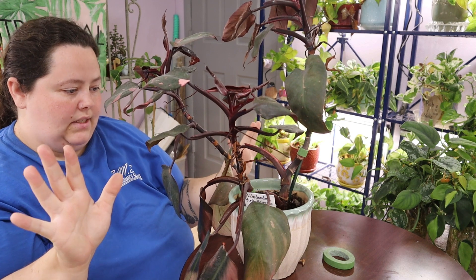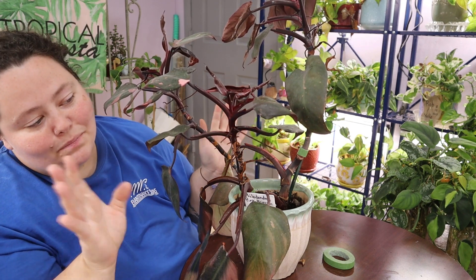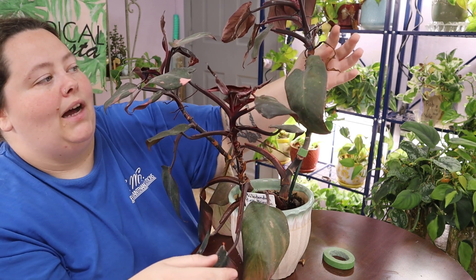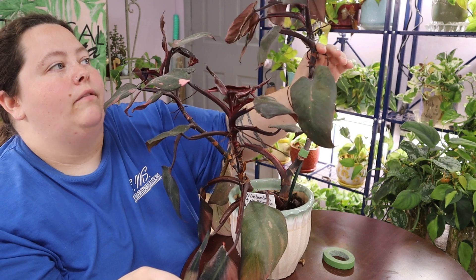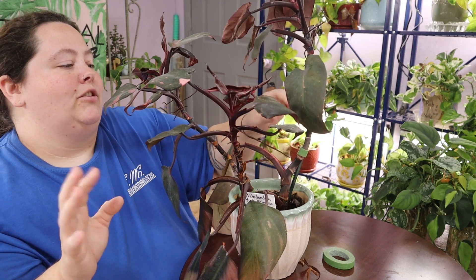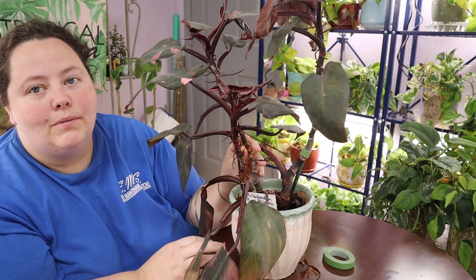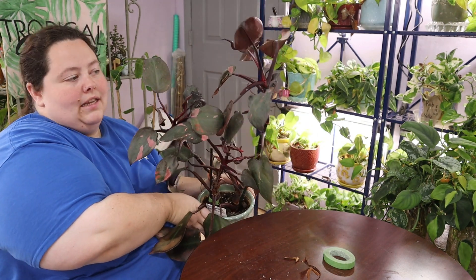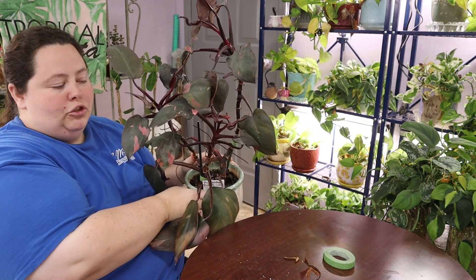So I think I released all the stuck leaves. When you first start releasing leaves, you're going to break a bunch of them. It's going to take you a little while to figure out how much pressure to give and when to stop — but that's just practice and you'll figure it out eventually. So this is what she looks like — crazy tall and crazy now that I've staked her up and she's more straight.